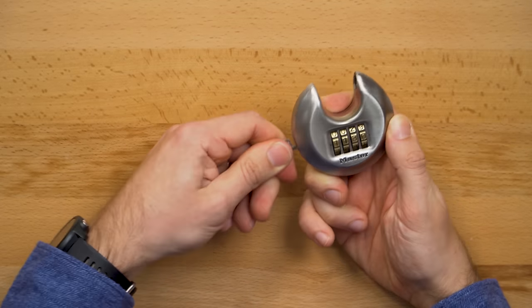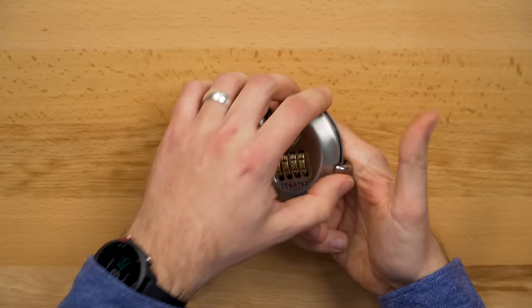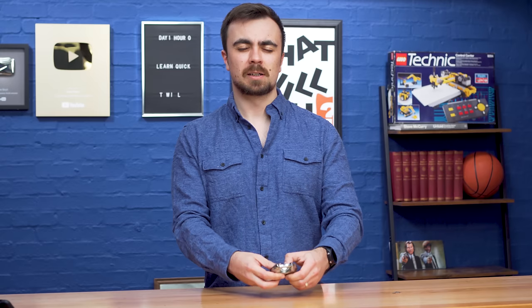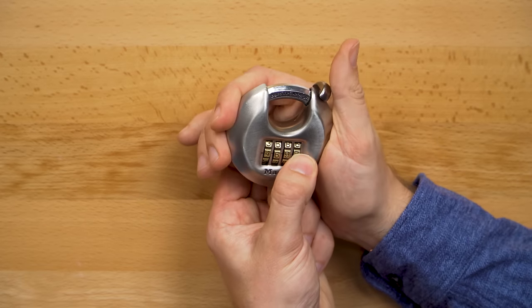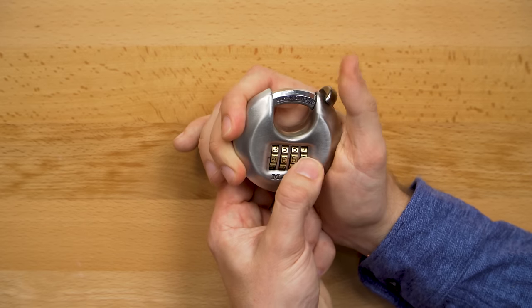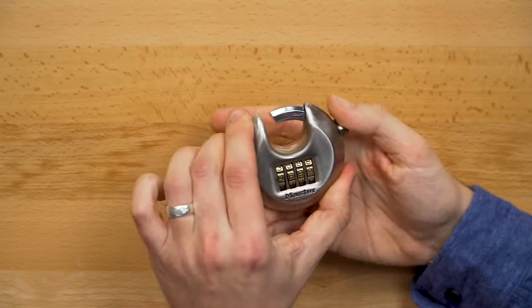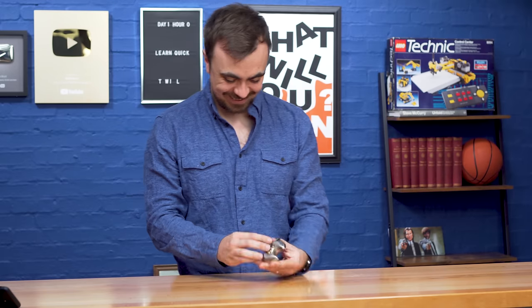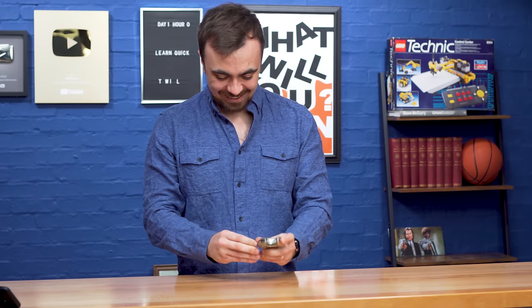Perhaps that was a fluke, so I set a new combination and tried again. So neither of us know the combination now — nobody knows. I think it's four, six, nine, nine. Same result. That's crazy.